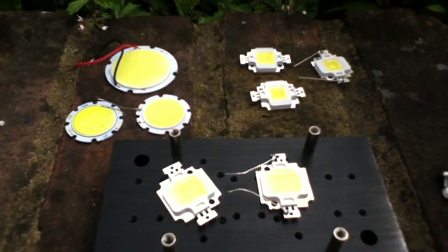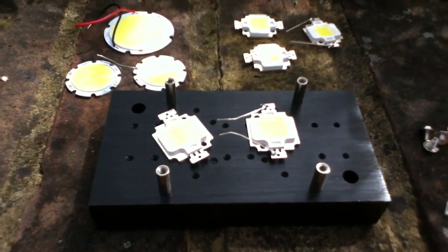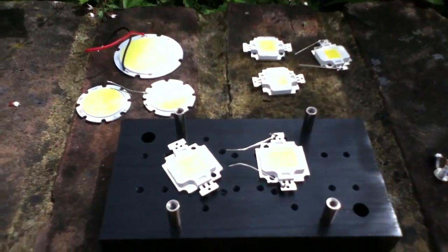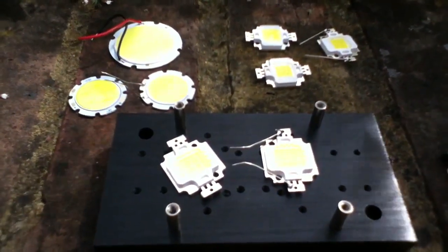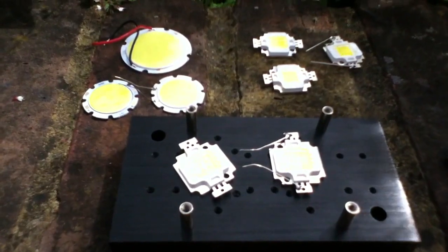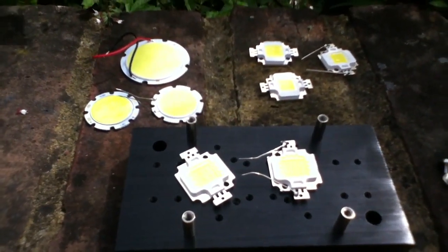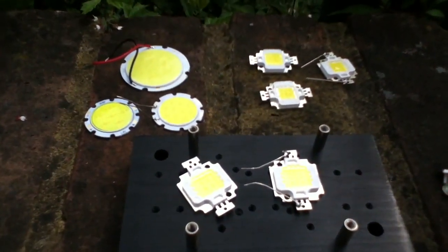So we'll look at driving them — what voltages you need, what currents you need. And we're going to talk more this time about heat sinks, because all of these high power LEDs generate a fair bit of heat. If you're going to run them at full power for any length of time, you need a heat sink. The one thing we're not going to look at in this part 2 is resistors — on these high power LEDs, using resistors to limit current is impractical.